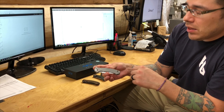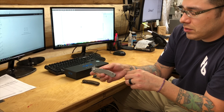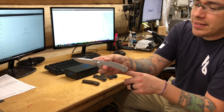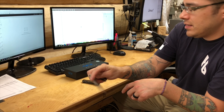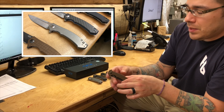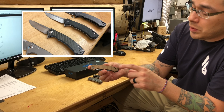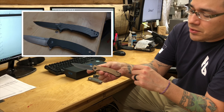Then you've got the other current catalog model — the standard 0450 with dual titanium handles, red standoffs, satin finish, and S35VN steel. Another one of our best-selling ZTs. And of course, last but not least, the new factory custom — we're really excited about this knife.